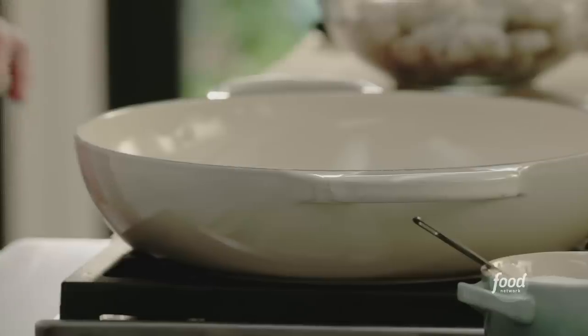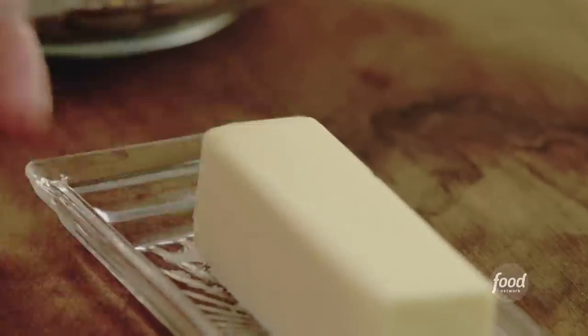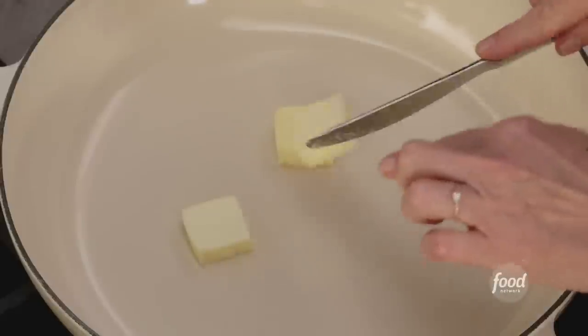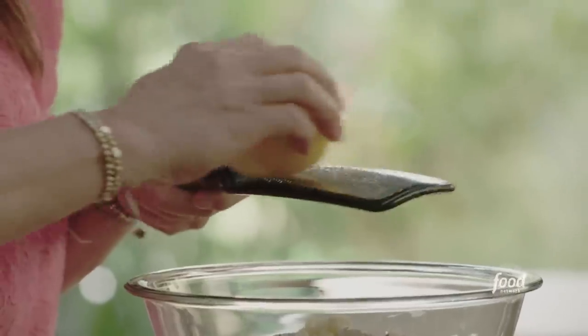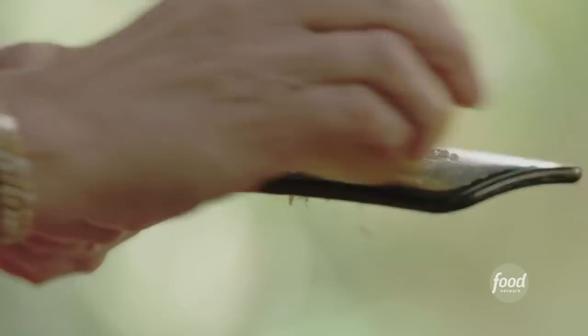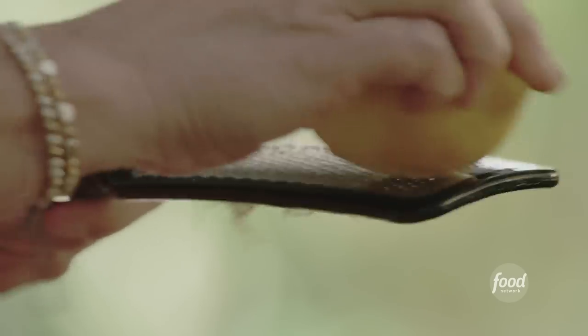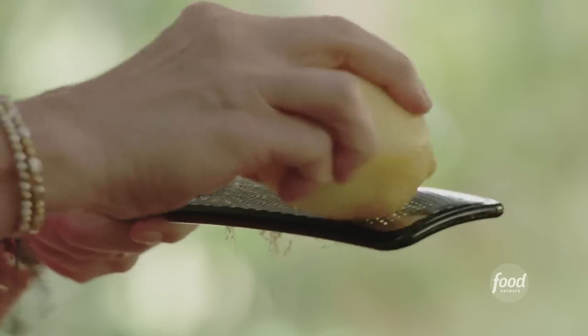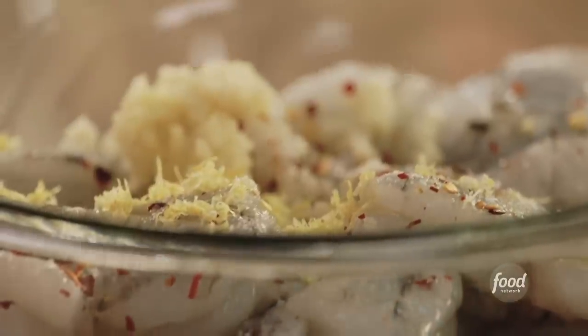You wanna heat the pan up and get some butter in there — three tablespoons of unsalted butter. Now we need some lemon zest in here. I'm gonna take the zester that we already used the garlic on; if more garlic gets in, that's all the better. Probably use the whole lemon for the zest. We're also gonna use the juice a little later on when we develop the sauce. Shrimp scampi is super easy, super quick meal.